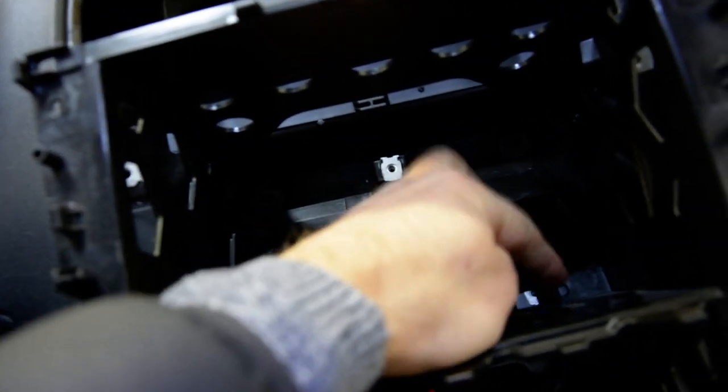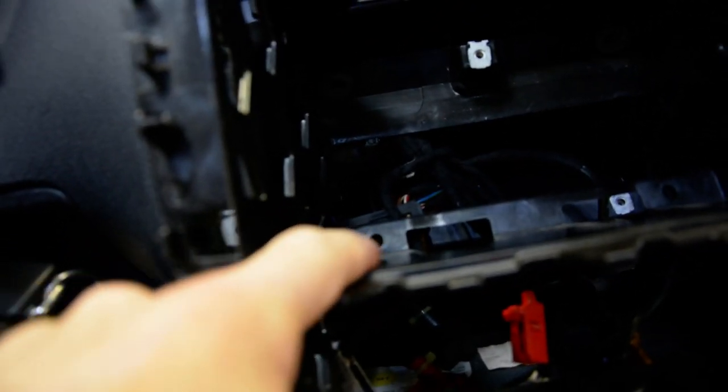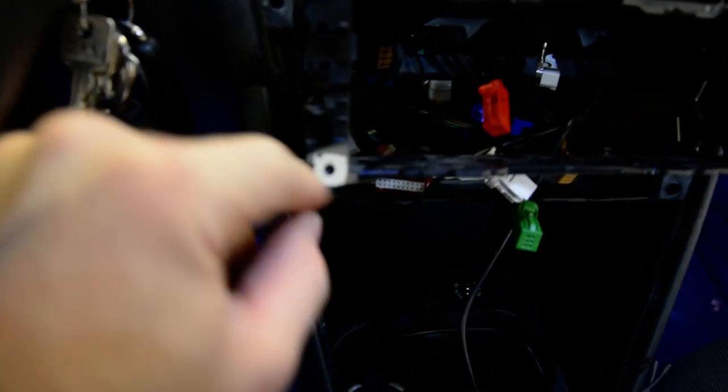One here, one here, one here, another one here. And at the bottom there will be 2 more screws.